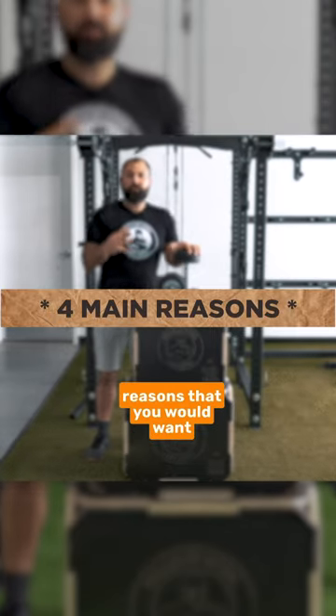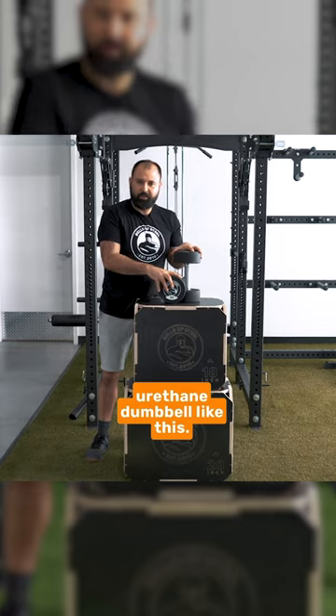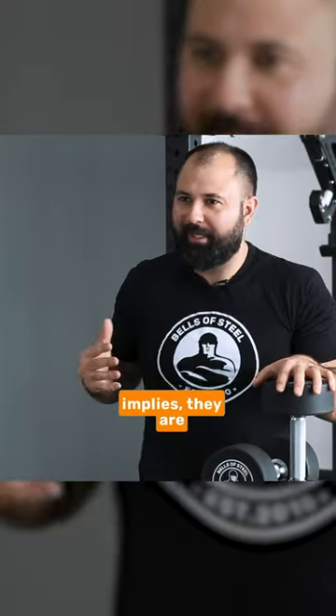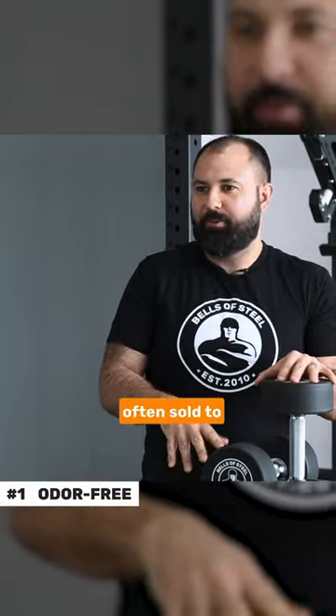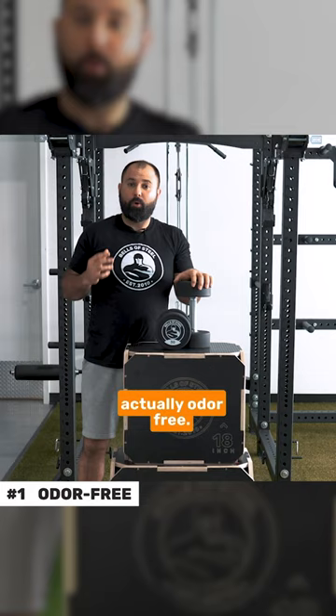There are four main reasons that you would want to get a commercial urethane dumbbell like this. The first is, like the name implies, they are often sold to commercial facilities because urethane is actually odor-free.